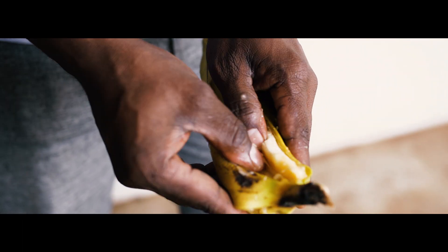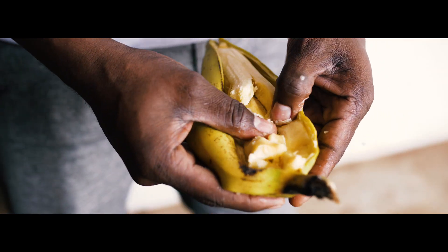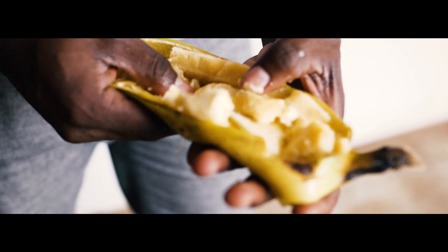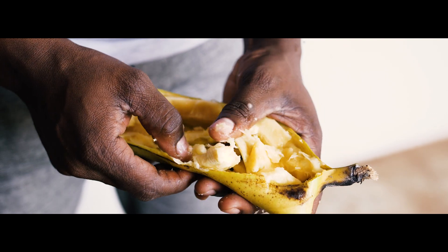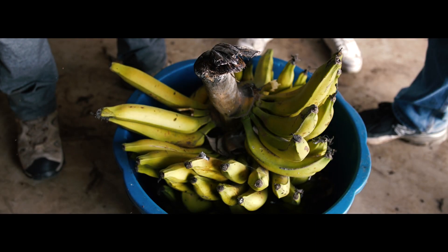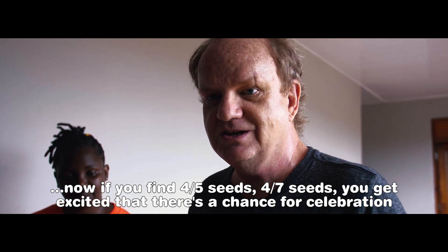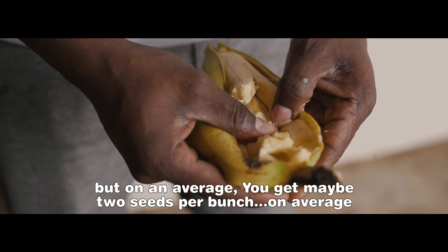Seed extraction is simple — we do it by hand, just popping the fruit open looking for seeds. Here we don't have any seeds. On average, you get about two to three seeds per bunch, which shows the frustration of doing this work. You can spend weeks doing pollination and check through all the hands on the banana and find no seeds. If you find four to seven seeds, you get excited — it's a chance for celebration. But on average, you get maybe two seeds per bunch.